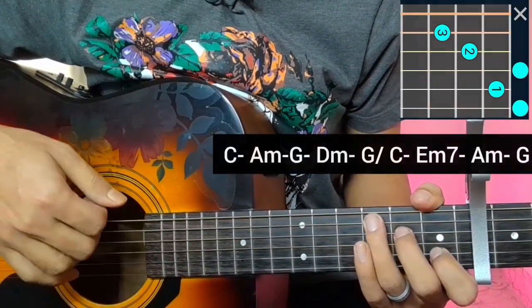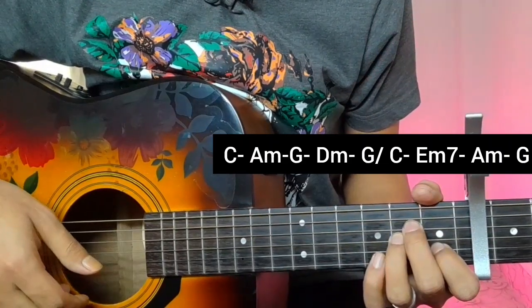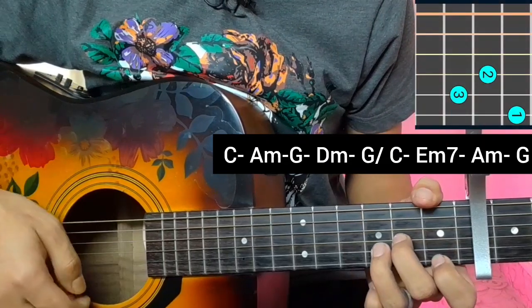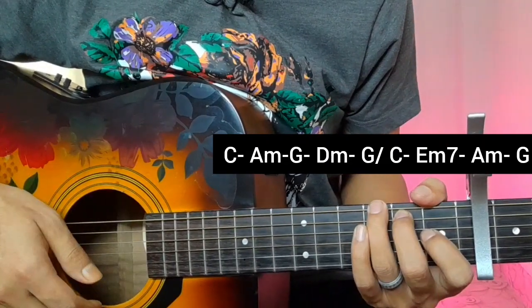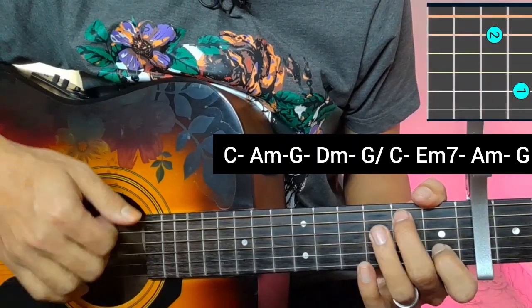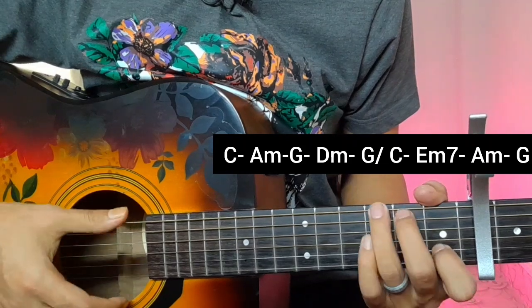When we look at the chords, we have C major, A minor, G open chord, D minor, and G major open. The chord system includes C major, E minor 7, A minor, and G open.